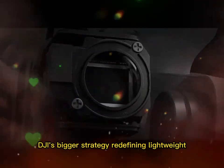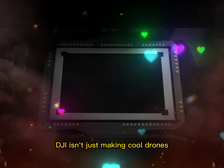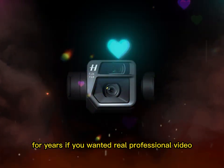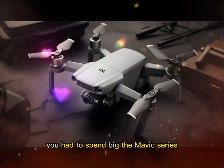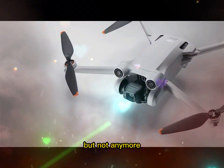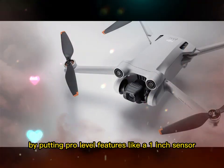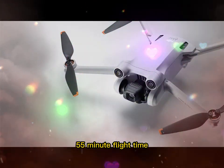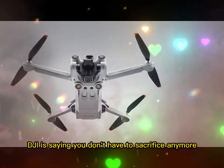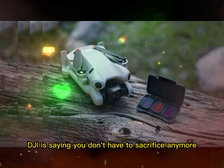DJI's bigger strategy: redefining lightweight. DJI isn't just making cool drones — they're playing the long game. For years, if you wanted real professional video, you had to spend big. The Mavic series, the Inspire line — those were the only options. But not anymore. By putting pro-level features like a 1-inch sensor, 55-minute flight time, and gimbal creativity into a sub-250-gram frame, DJI is saying you don't have to sacrifice anymore.